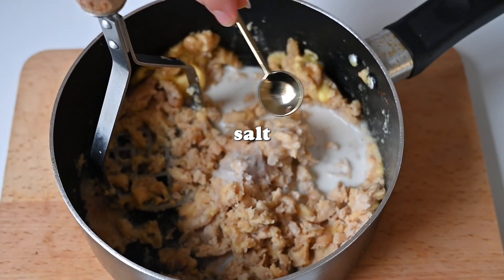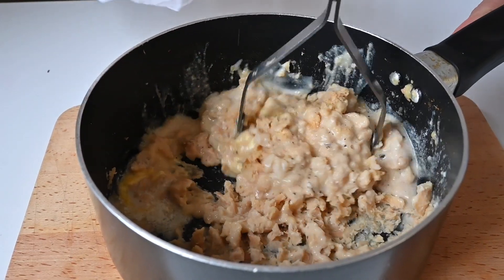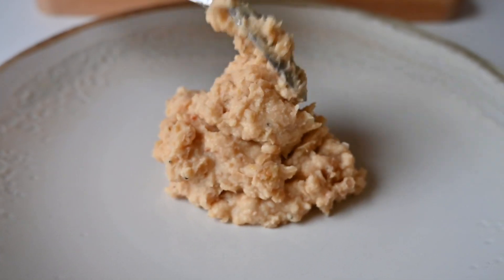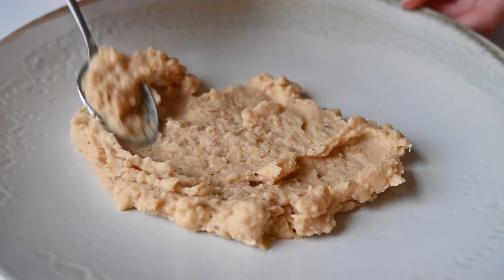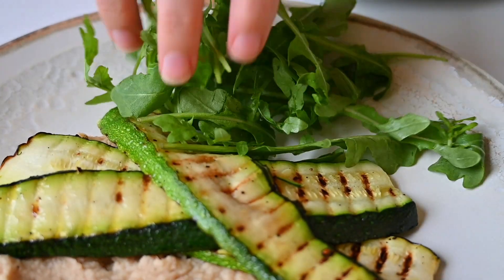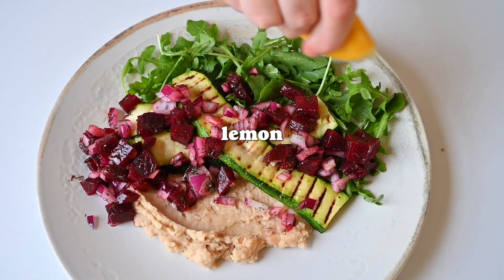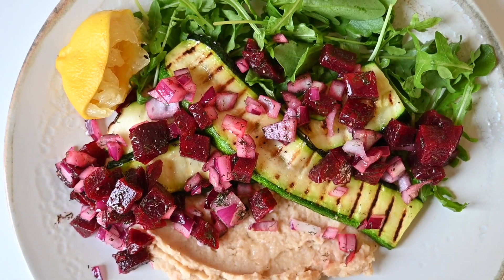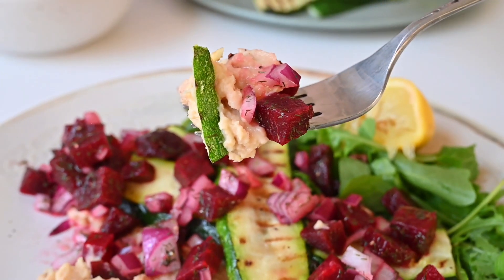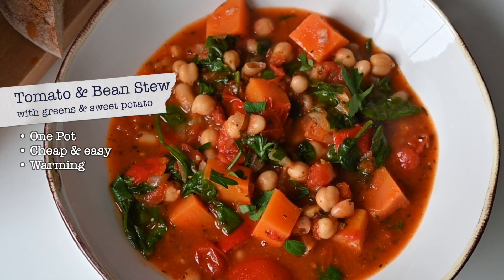For the butter bean mash, get some tinned butter beans — they're already cooked — and put them in a pan just to heat them up. Add in some vegan butter, lots of lemon, garlic granules for that punchy garlic flavor, and salt and pepper. Then plate it up: start with the mash, add the courgettes and salsa on top, and serve with some fresh greens like rocket or watercress. It's very simple, very fresh, and super delicious.